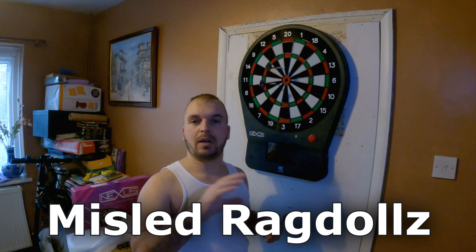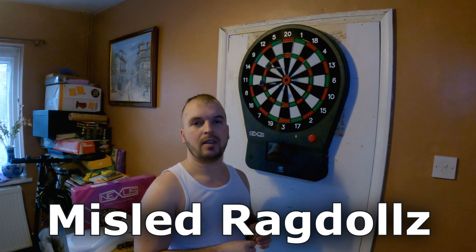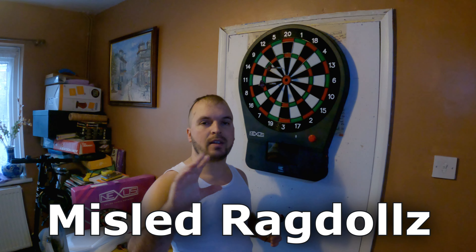Misled Ragdolls — that's my username. You can find me and friend me on there. Press the little star button and if I pop up, you can play me. Misled Ragdolls. If you see me pop up, give me a challenge and we'll have some fun. Why not?